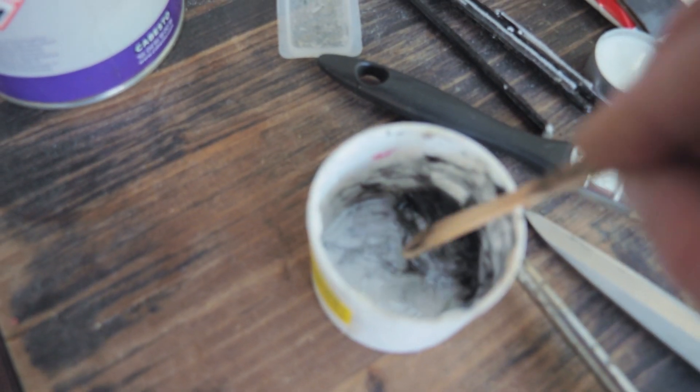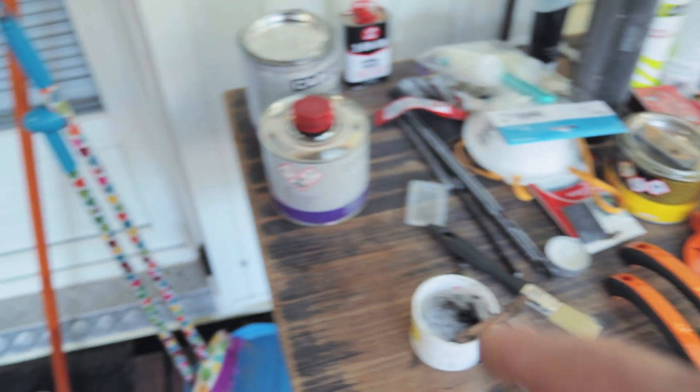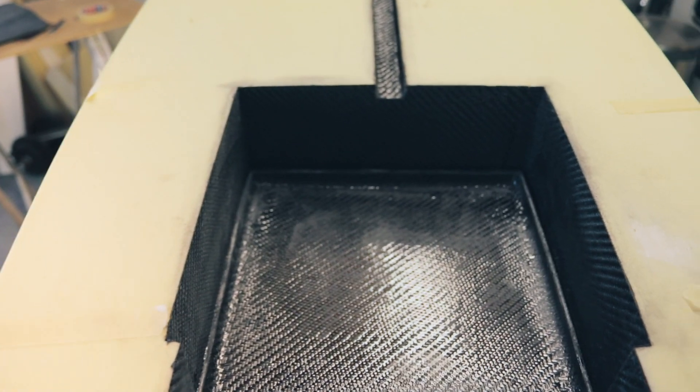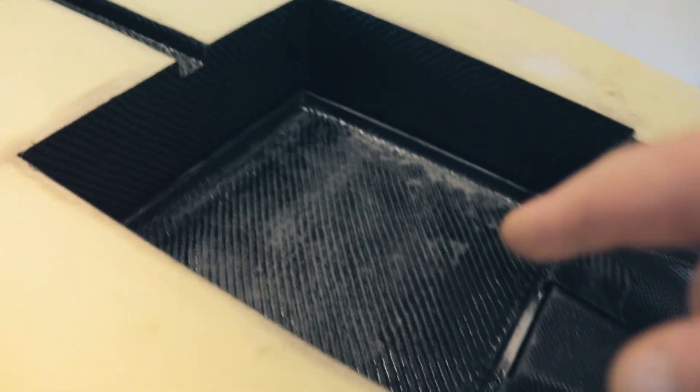I chopped some carbon up into the resin — this is the stuff, it just makes you put a bit of your own carbon in there, chopped up. I'm going to do the middle hatch. I'll do this one, let this start gelling up, tacking up here, before I mess about too much with the other one. Once we're done with these hatches, we're on our way — we're on our way to every D.